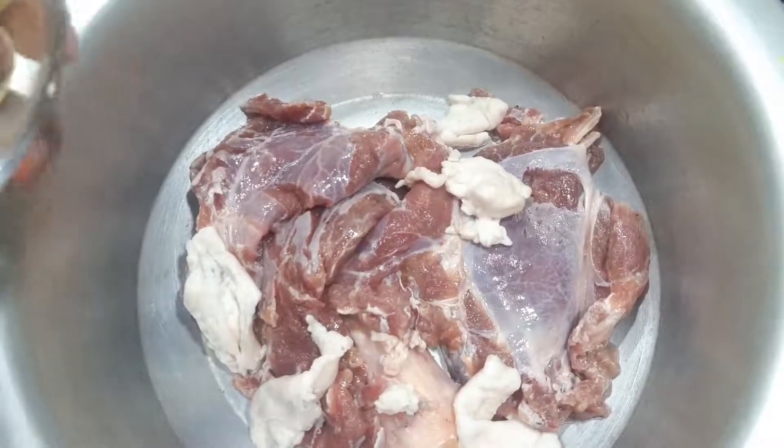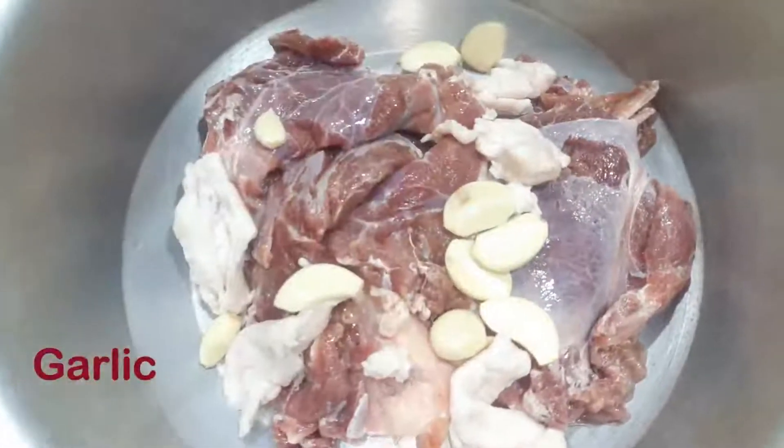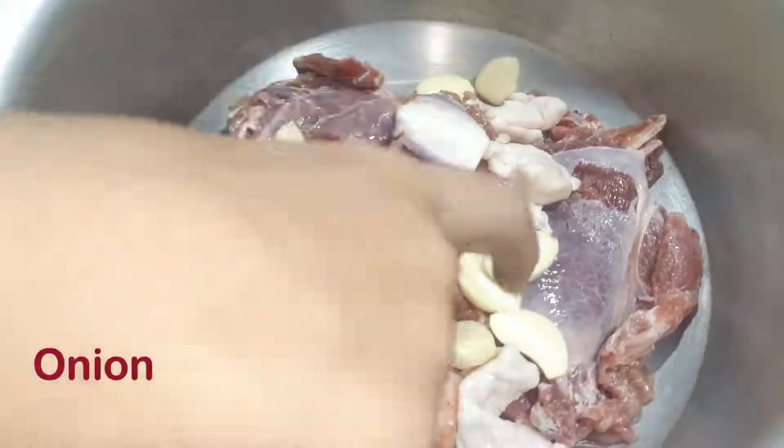Now we will add 7-8 cloves. We will add 2 medium size onions to the pot. We will keep it as it is.